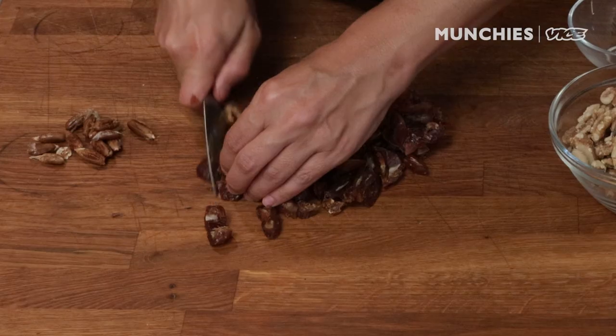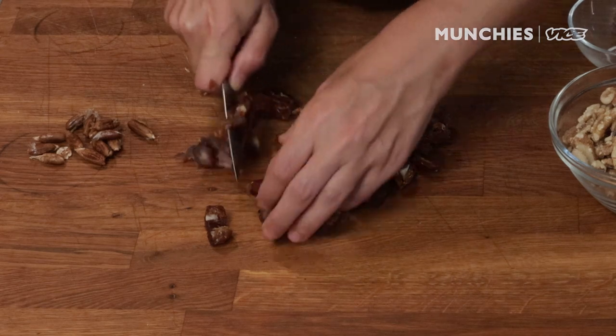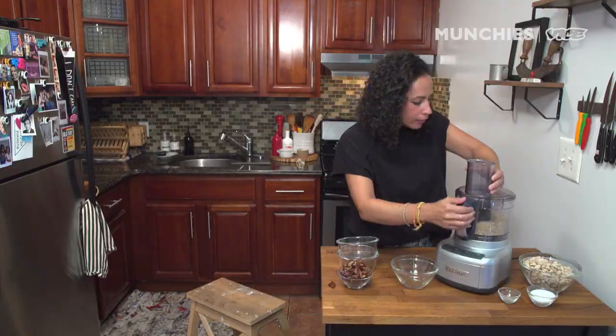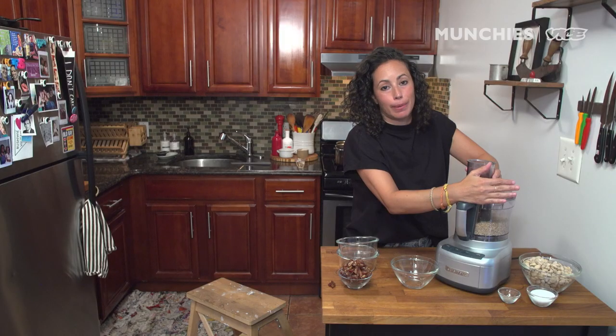Need to make sure we pit them. I'm going to roughly chop these guys, then grind up our nuts. You don't want to make this into a fine paste or anything. You want it finely ground, but you're not trying to make a nut butter.